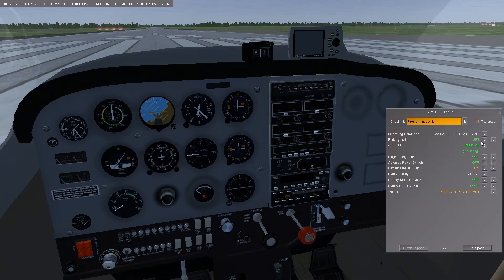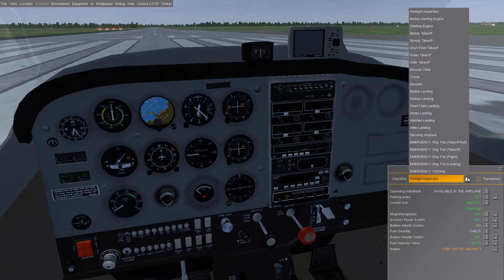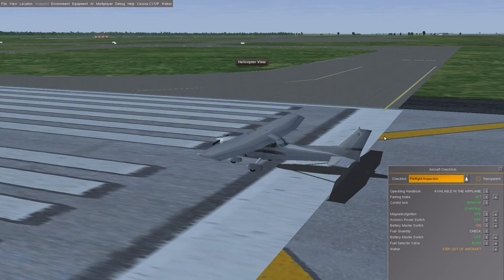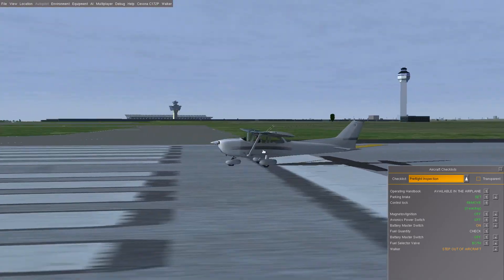For the pre-flight inspection, we're going to assume that we have the parking brake set and everything is off. Technically we're supposed to walk out of the aircraft and look to make sure everything's okay, but I think we can do that by just going like so. You can see our airplane — there's a little lag there — it's beautiful. It's quite a beautiful view, just here at Washington Dulles Airport. It looks great. So let's go back inside.